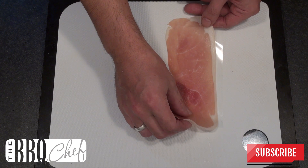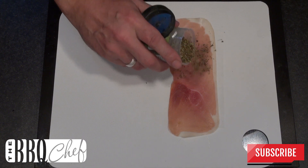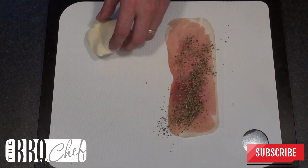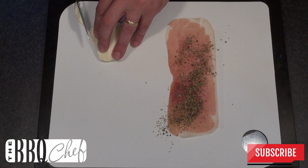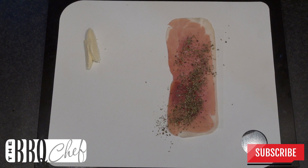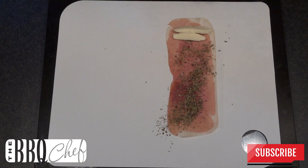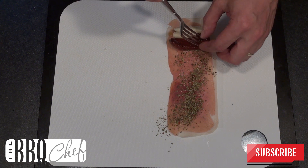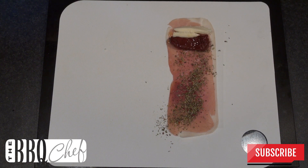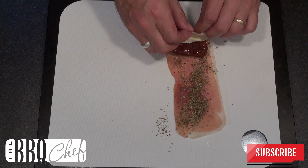Take a slice of prosciutto ham and lay that flat on your chopping board. Sprinkle the ham with some of your Italian herb mix. Take your mozzarella and cut two reasonably thin slices. Place the mozzarella on the end of the prosciutto ham, add a sun-dried tomato to the end of the ham, and now start to roll the ham up quite tightly until you get to the end and it looks like a little cigar.